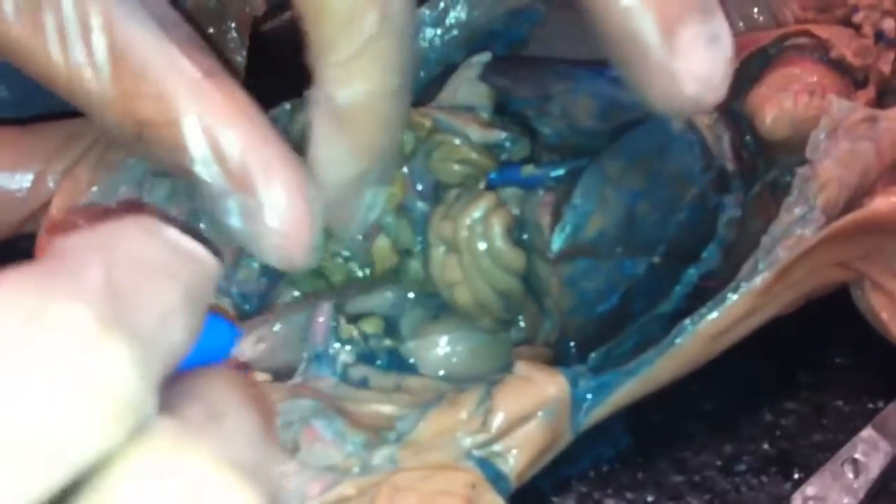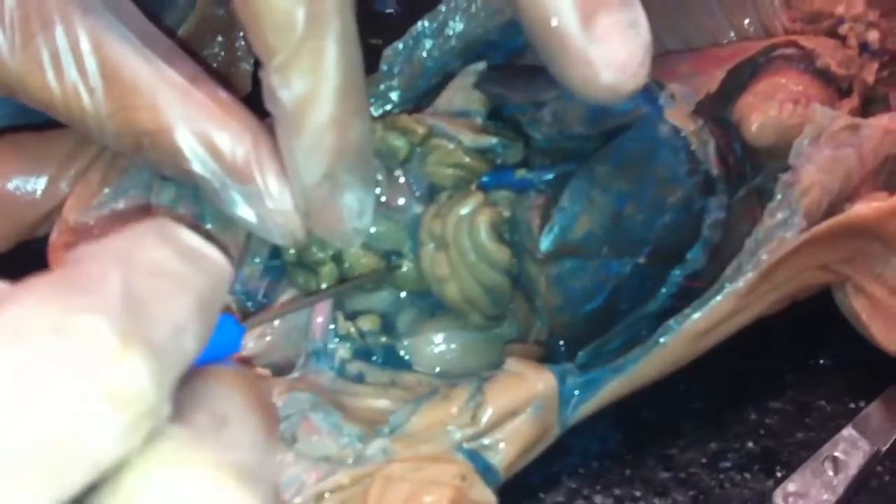Now the cecum. The cecum is right here — the colon to the intestines. Actually the cecum is back here, and that thing right there. And then the colon is here.